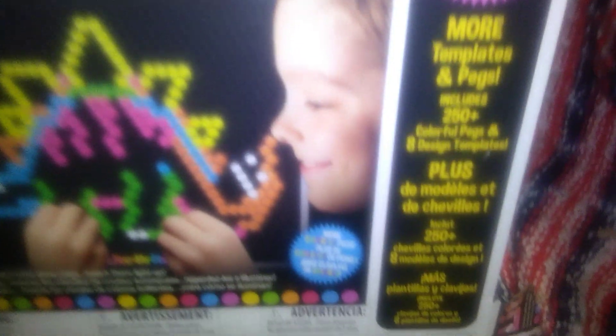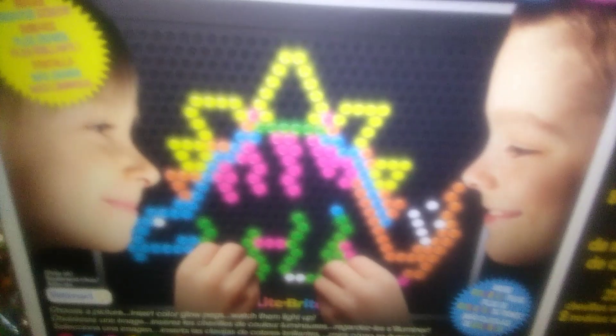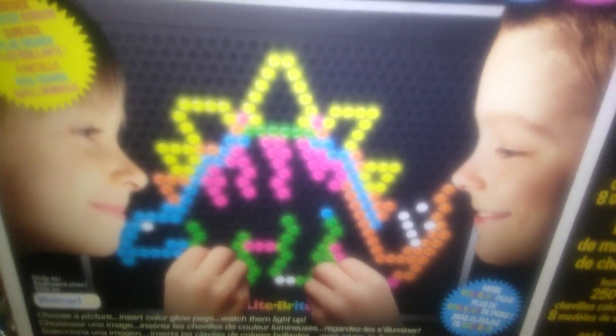It does require three AA batteries. The light bulb was already included, and on the back it also has a kickstand. I'll show you what that looks like.